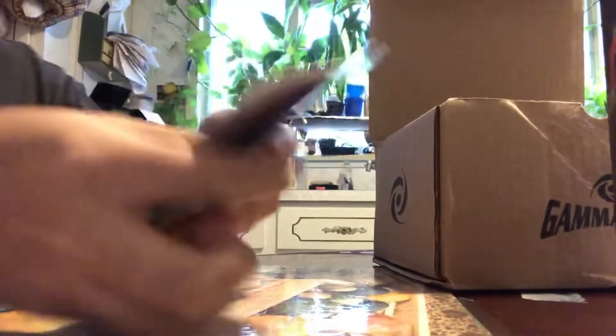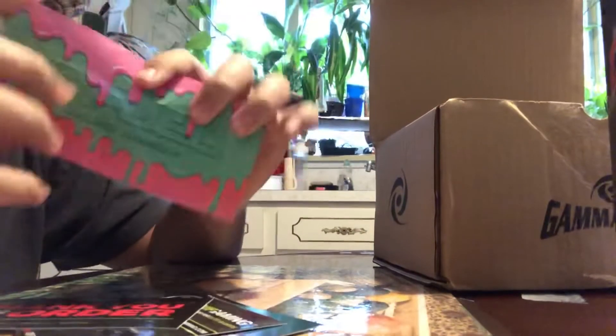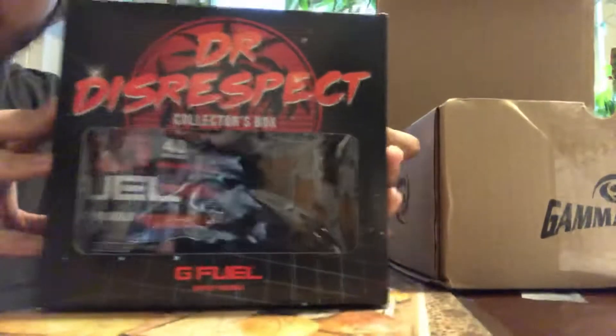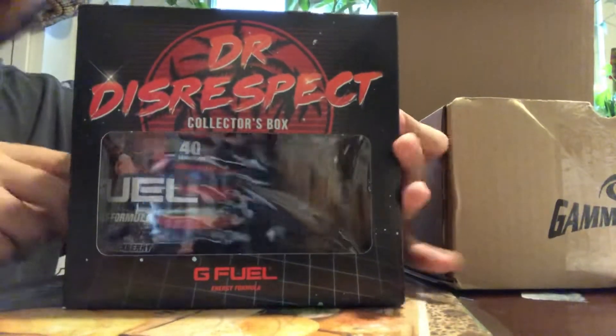So it comes with the same basic old stuff — the same sticker I've gotten like 590,000 times, which I'm tired of. There's G Fuel to-go included, but this is what you're here for: the Doctor Disrespect Collector's Edition. Just look at this, man.